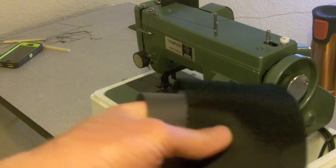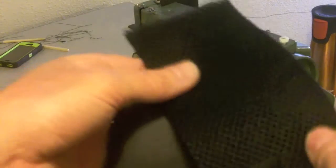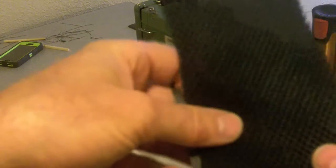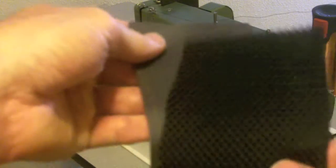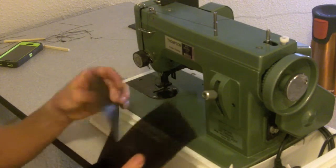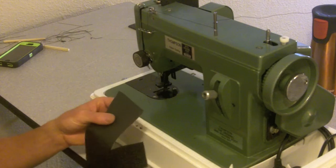I'm going to pad the strap with this 3D mesh. It's a really light padding material and it's breathable. I'm going to sandwich the webbing in between a layer of the 3D mesh and a layer of the same material that I made the bag out of. I'll start by sewing the 3D mesh and the nylon together inside out and then I'll turn the right side out.